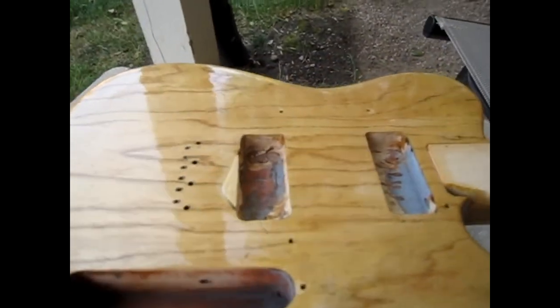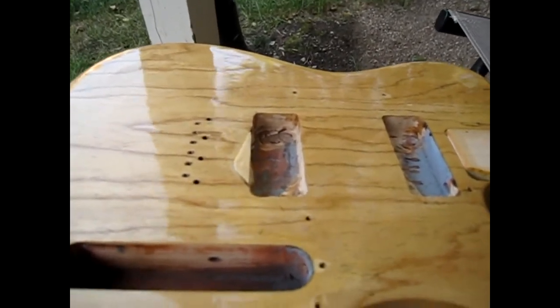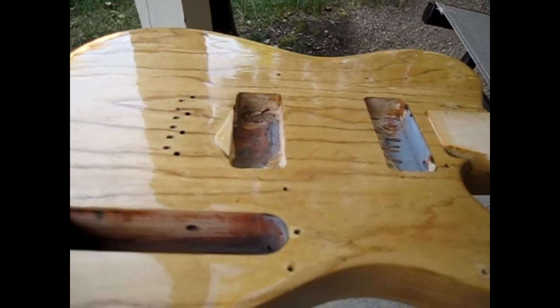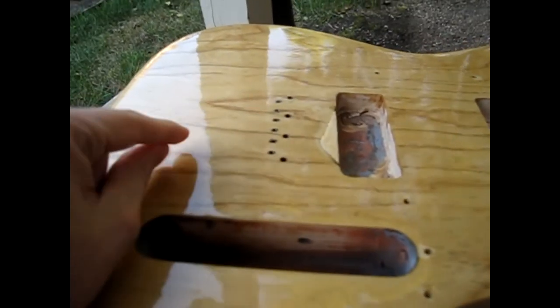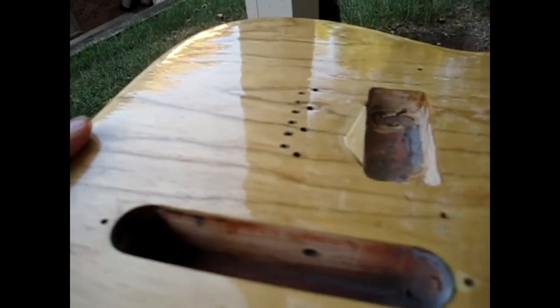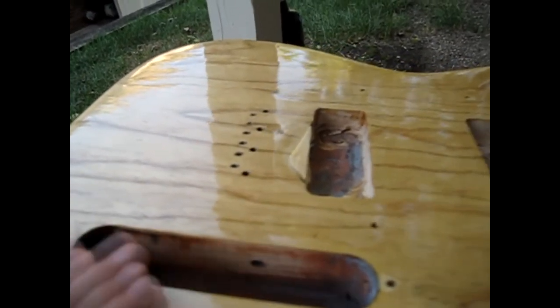Maybe between coats eight and ten, I noticed that I started to develop these little tiny ridges or granules almost that you can kind of see on the surface. I worried that maybe I wasn't getting it perfectly clean, or maybe I hadn't cleaned off all the sawdust on the body — but I figured out what it was.